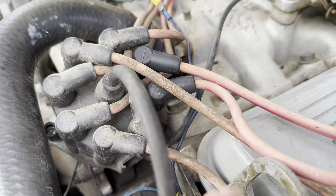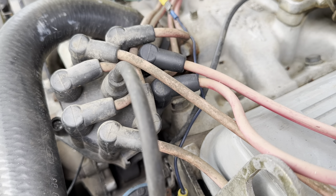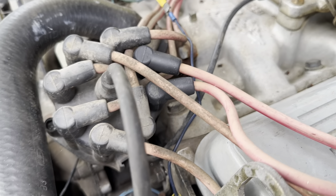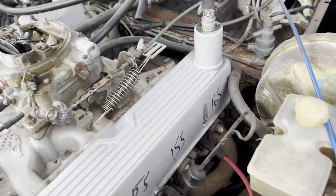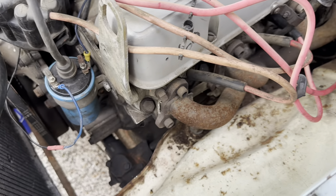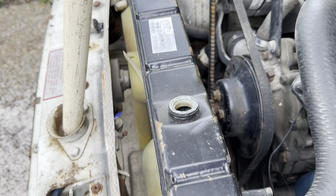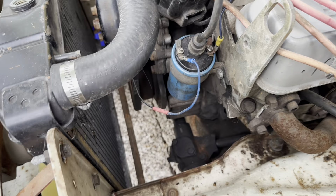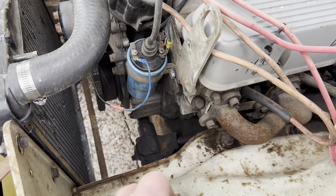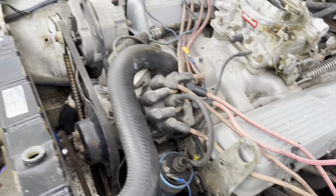Finally, I'm going to order some new spark plug cables and plugs and put those in sometime this week, just to start everything fresh. Start removing some of these spurious hoses and stuff that aren't used with the Rover conversion. Maybe somebody can let me know if there's a way to do some maintenance on those fans to make them a little bit more quiet. With that, good night.